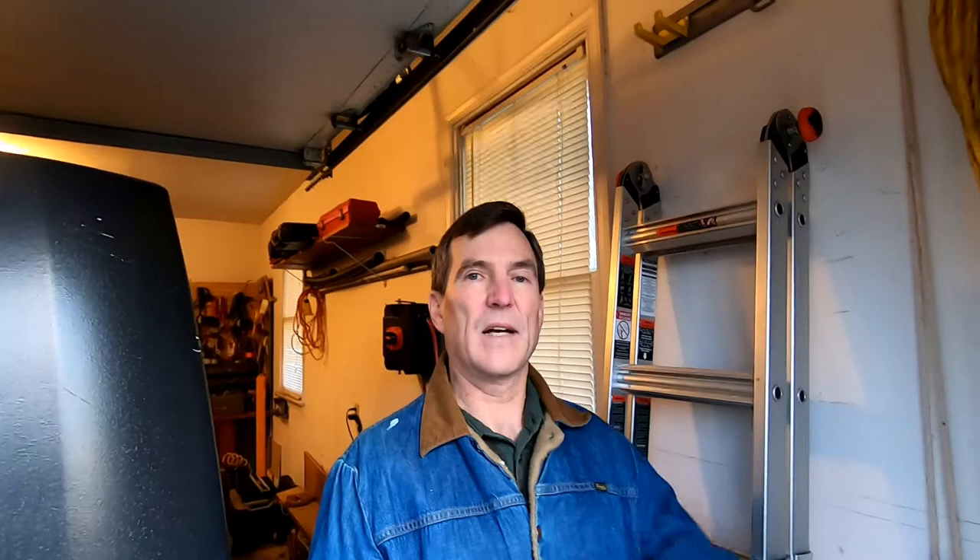That's it for today - got the ladder put up, got all the tools put up. Hope you got something out of this video, at least found it entertaining. If you found something of value, please do give us a thumbs up - it makes it easier for other people to find it, because the more likes a video gets, the higher it goes in search. Thanks for watching, look forward to seeing you next week!